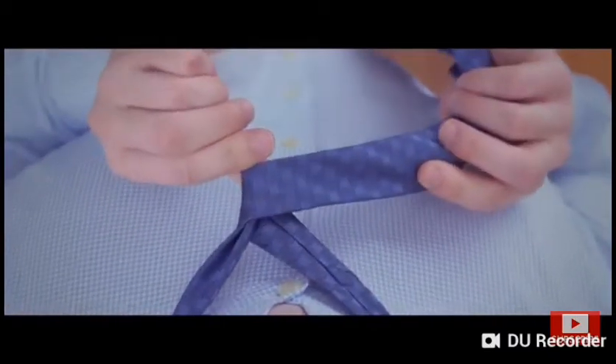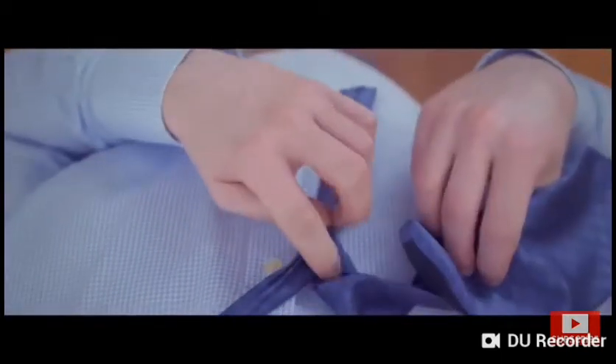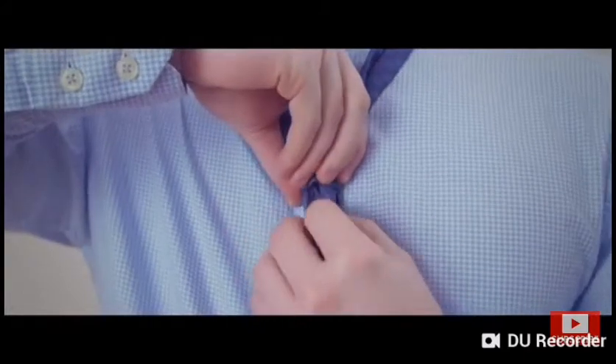Bring the wide end in front of the narrow end. Now take the wide end under and through the neck opening, then bring it down and through the loop formed in the front.